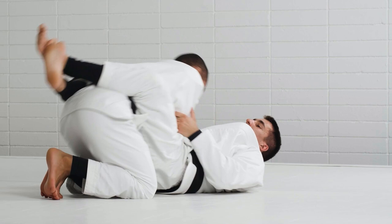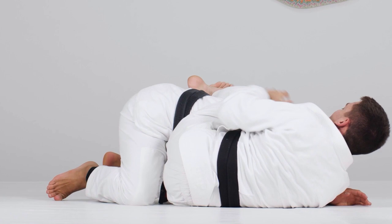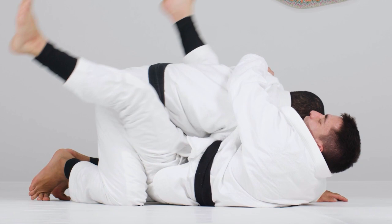I do the move and initiate the sweep. He's defending the sweep, so I keep moving my knee around and he's exposing his back. Again: I initiate the move, break the posture, start the sweep — he's defending the sweep, so I start going to the back.